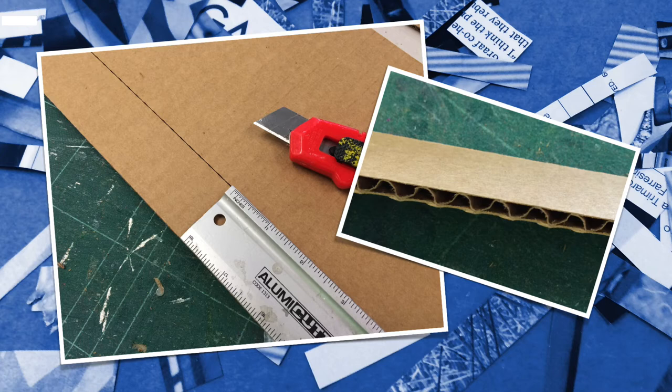I was careful to do the cut along the opposite direction of the corrugation, so that when you look at the side of the strip you see the waves of the corrugation, because I'm going to curl these around, and that makes it easier for the cardboard to bend.